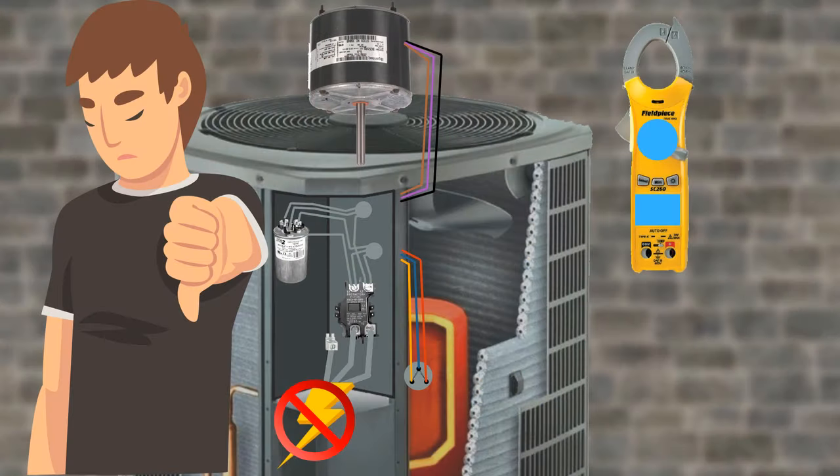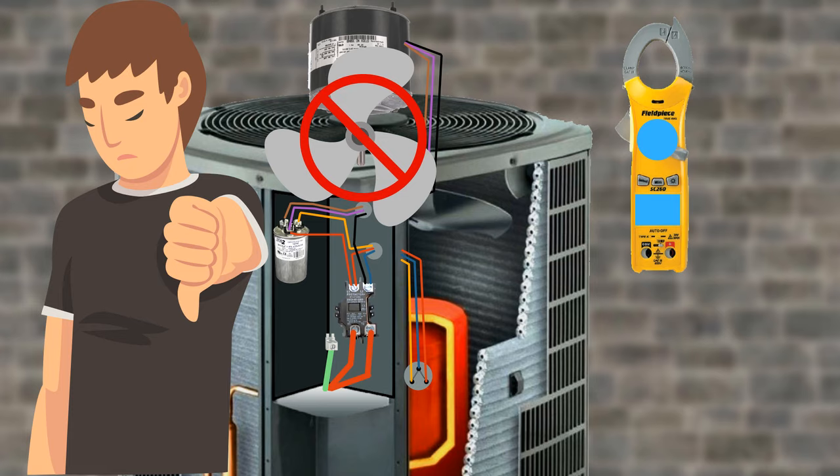There are only a few things that can go wrong with your typical PSC motor: voltage from the panel isn't sufficient, the contactor is bad, the capacitor is bad, or there are damaged parts inside the condenser fan motor.